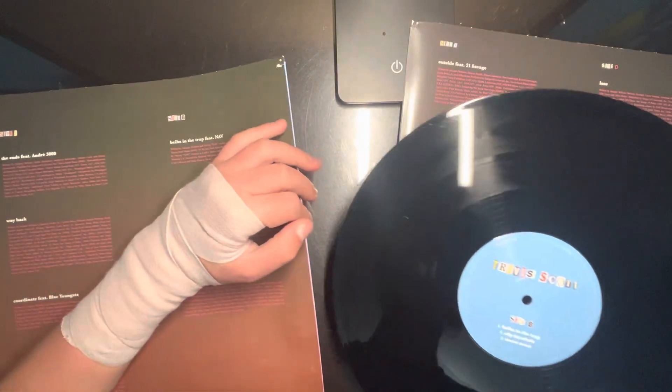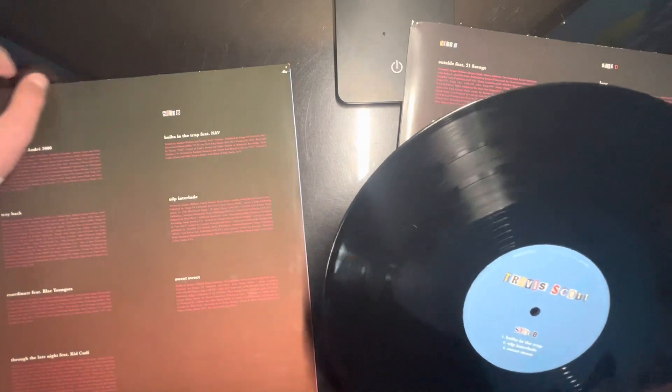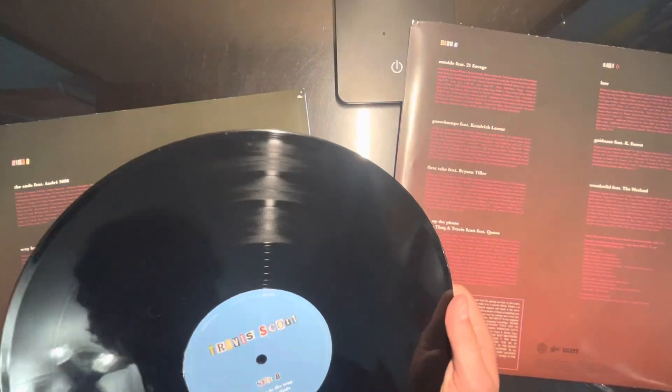Oh my god, bro. I got this vinyl during my phase where I hung all my stuff up because I didn't have a player. Now I'm taking way better camera — that is insane, dude.